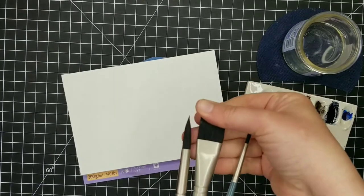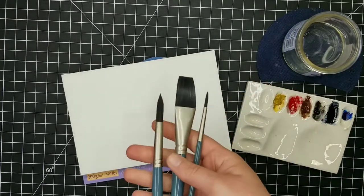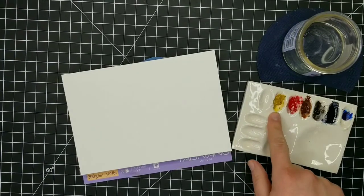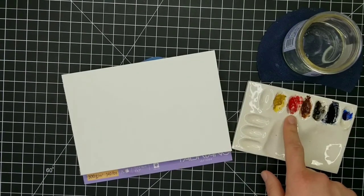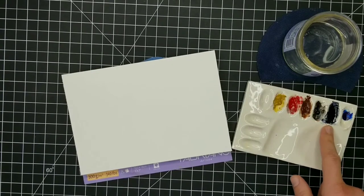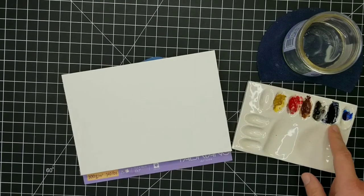So these are the brushes I'll be using — just my Mimic Squirrel brushes, just three of them. I'll be using yellow ochre, pyrrole red, a little bit of my sepia, lots and lots of Payne's Gray, and also a little bit of phthalo blue for this painting.